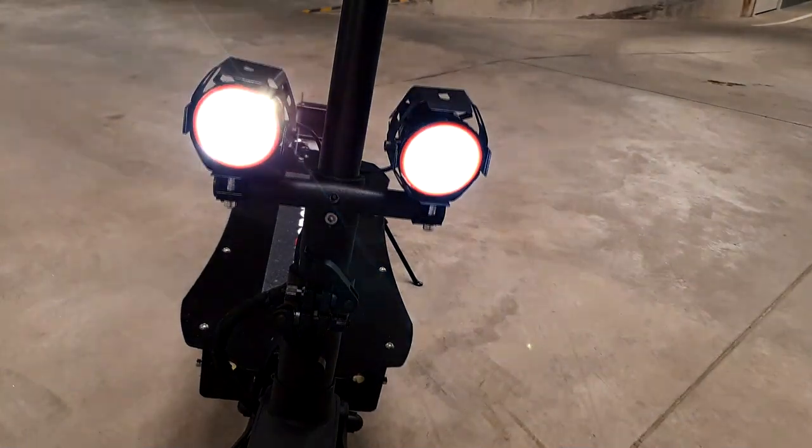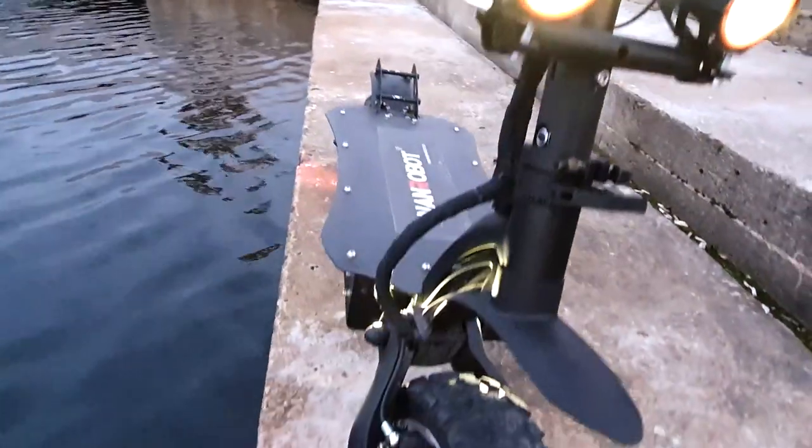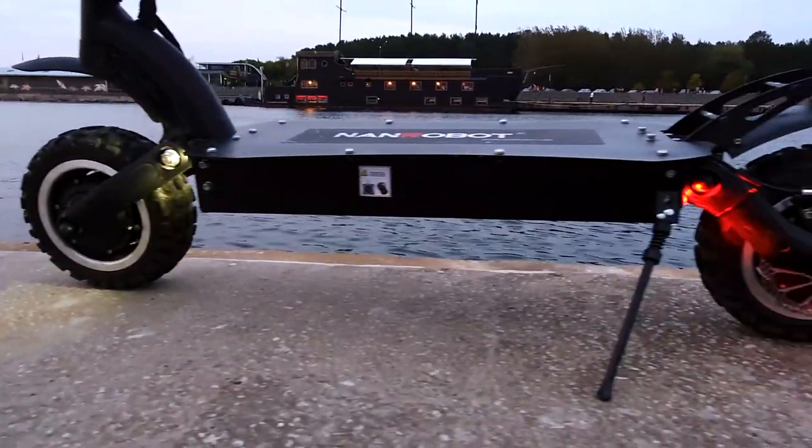The lights on the LS7 are really good. It has two huge LED headlights that are extremely bright, plus another pair of small headlights down below, turn lights in the back, and brake lights.